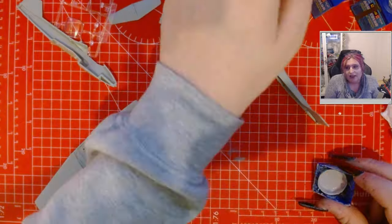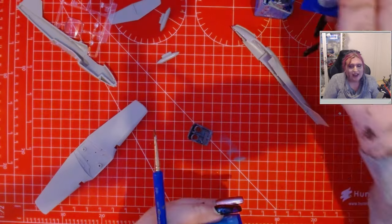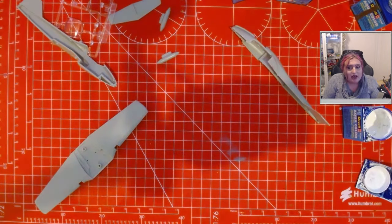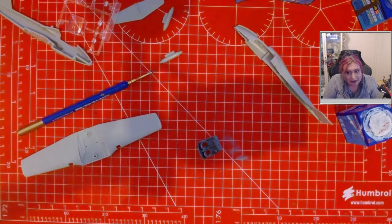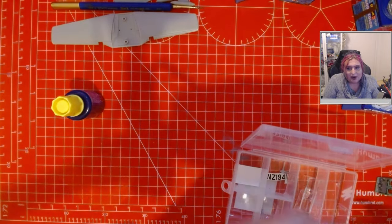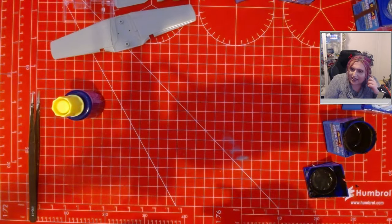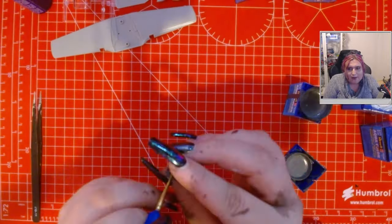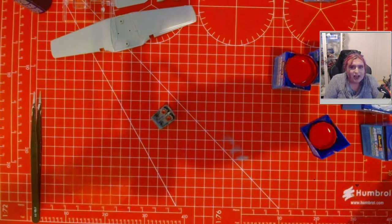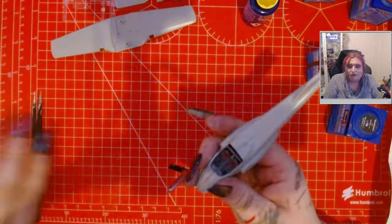I used some reference photos on Google to try to make sure I got the cockpit somewhat accurate - hence why you can see me painting the red on there. It was mainly a lot of grays from what I could see, so I was just trying to get somewhat accurate, probably slightly oversaturated colors. That can bring some vibrancy when you have the canopy on, bearing in mind that this isn't the best canopy in the world either, so it's not going to show a lot through it. I was also adding some weight into the front using modeling putty.